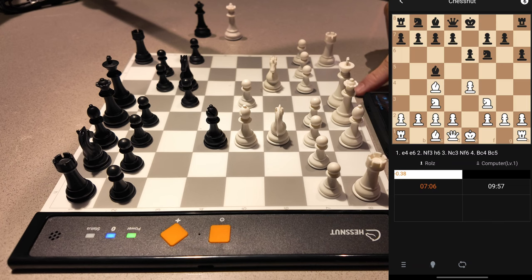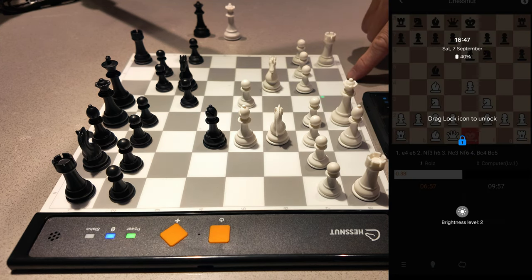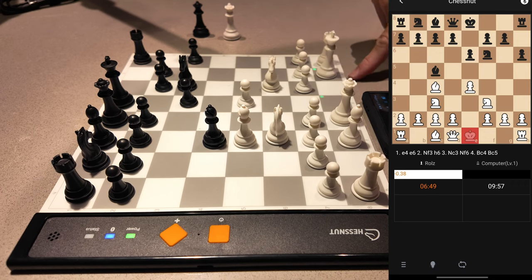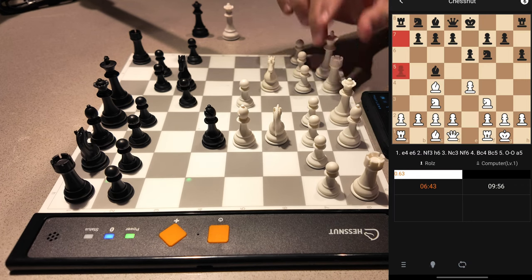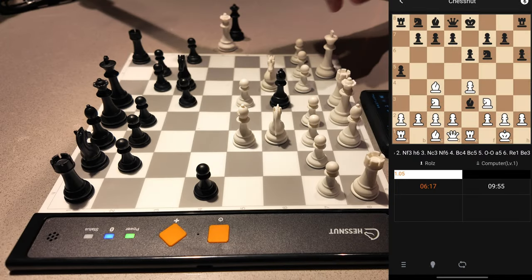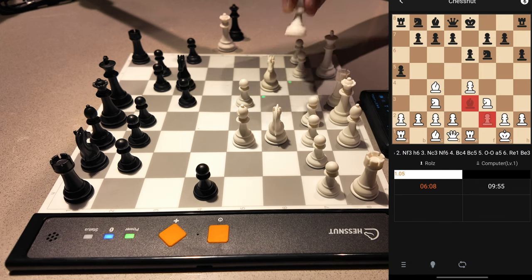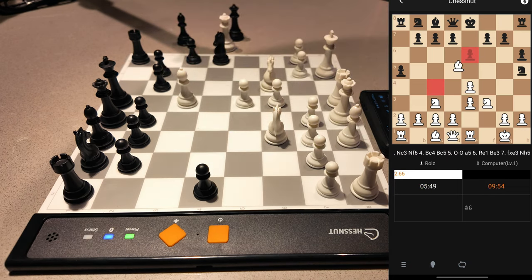To castle, let's say if you want to castle your king, all you have to do is lift up your king and move two squares. You can't move your rook first — when you castle, you always pick up your king. You move your king two squares and place it down to indicate you want to castle. Then you move your rook two squares next to the king. For capturing pieces, you just pick up the piece you want to capture and move the relevant piece to where it was.